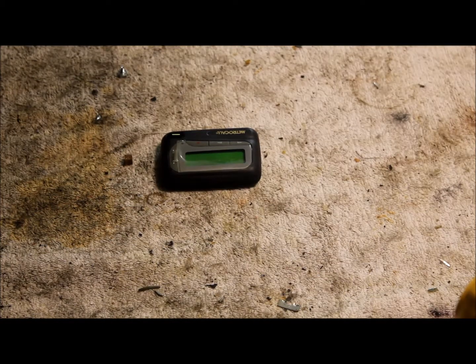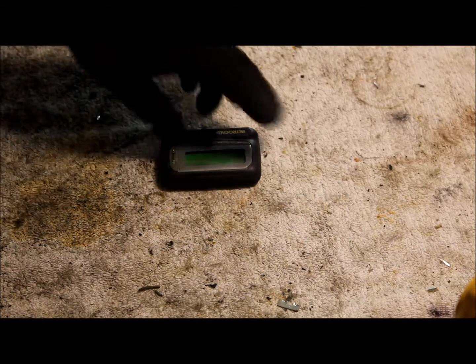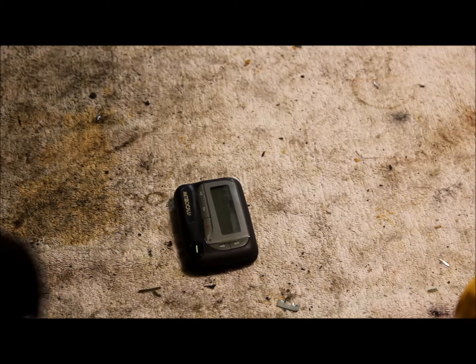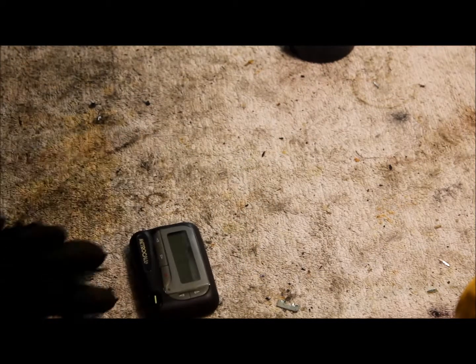Hello guys, Mike here with 2-0 Scrapping. Today I thought I would go back in time and scrap one of these old-school pagers. Pretty sure every single one of you had one — I know I did when I was younger and I thought I was really cool. My neighbor gave me this one.